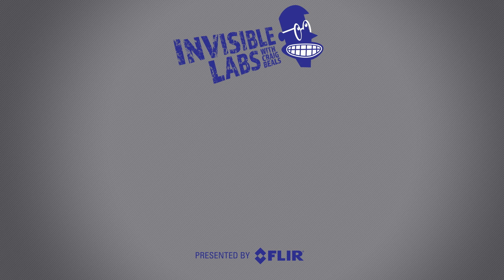Thanks for watching. To see the latest from FLIR, click on subscribe or come on over to the channel and check out all the amazing things that infrared is showing us.